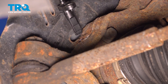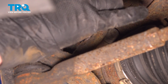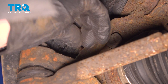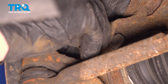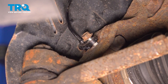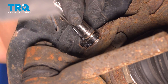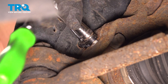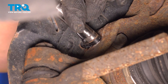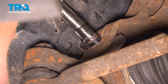Install the ABS sensor in the knuckle. Install the 10mm bolt. Go ahead and tighten it down. We're going to torque it after.